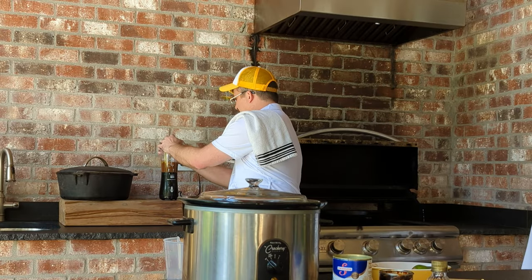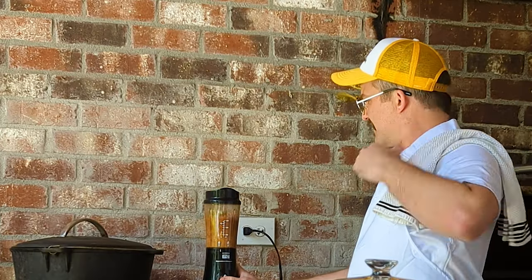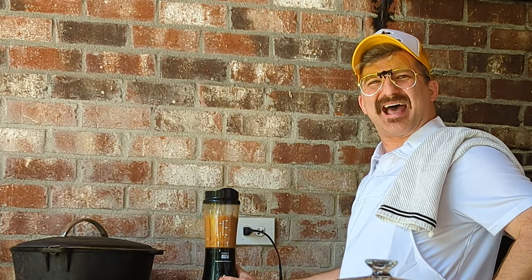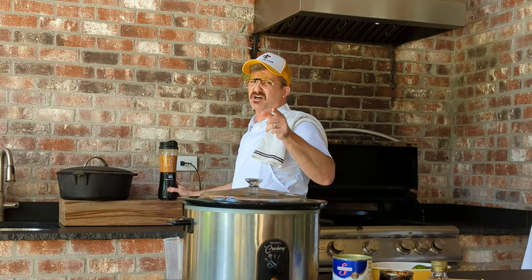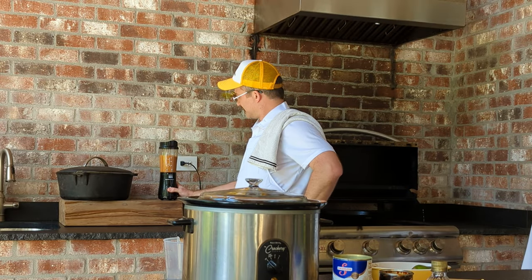I'm going to put my blender on. How the hell does it even work? You know, sometimes you don't even know. You're going to blend that up — like I said, you want it real smooth, liquidy, no chunks.